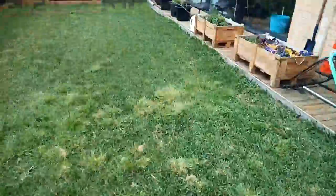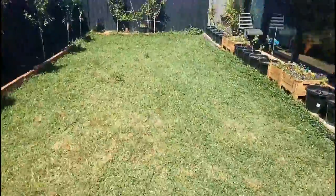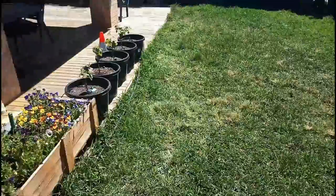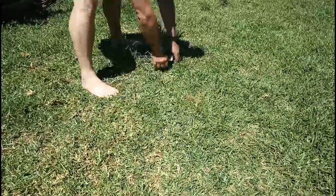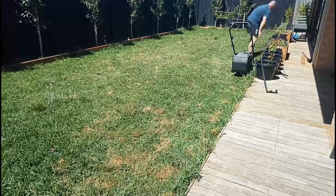Seven months later, coming to the end of winter and into spring, you can see all the winter grass marks in there. A month after that it's really looking much better — those shaded patches are actually winter grass that got heavily in because I didn't do any spraying the year before. You can see it starting to die out.